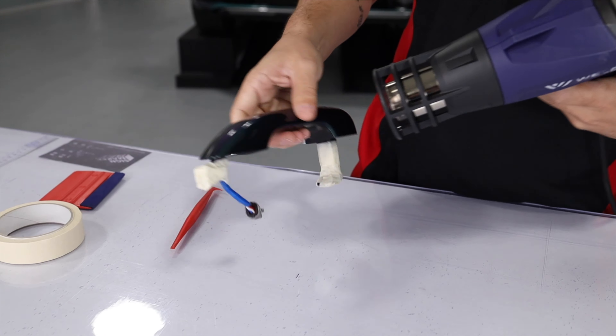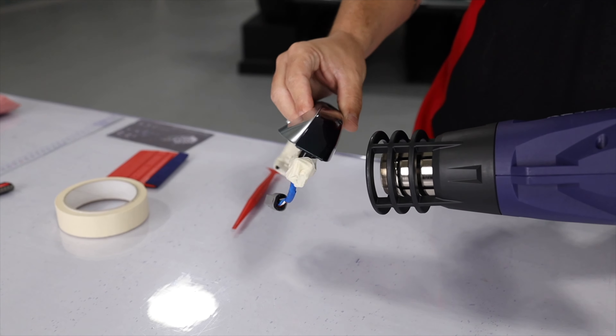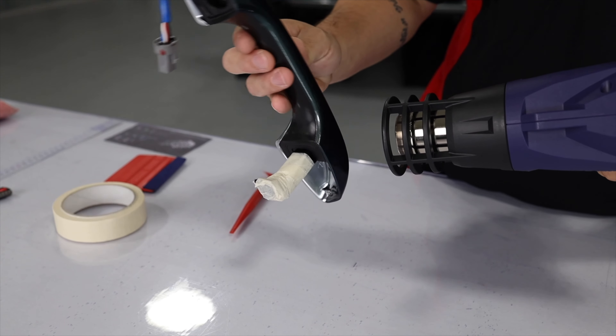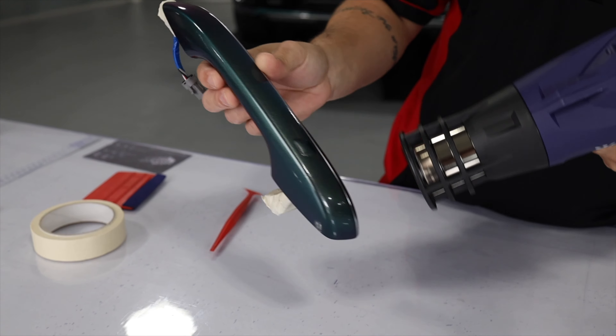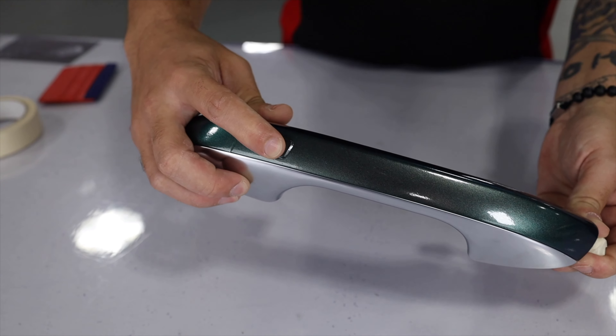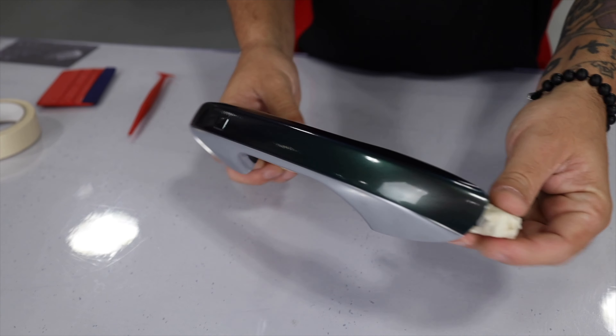With everything installed, move into post-install. Several important steps need to be taken: heat is added to double check that all the edges are down nice and tight and the adhesive is flowing onto the door handle. A final check is made of the button — again, no need to cut it out; it's a very tricky area to cut and if it's flat it looks good and holds up well.